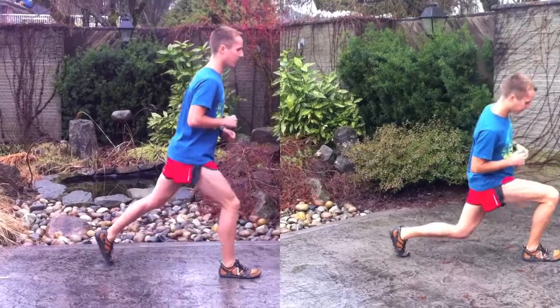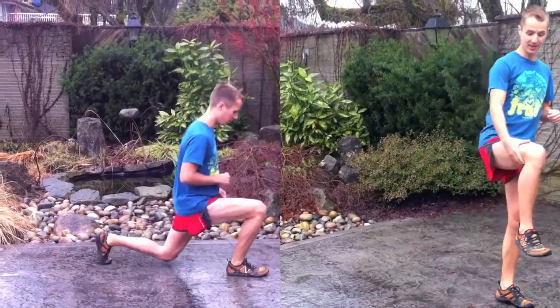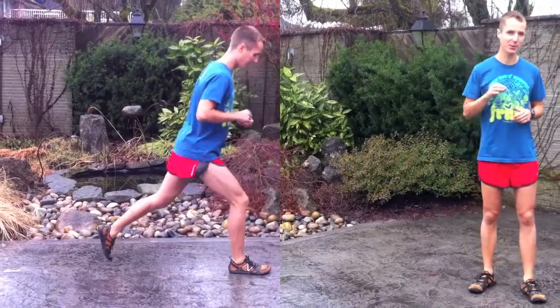That back foot pops in the air. So, 100 lunges — this is going to really target the side of your leg and your glutes like crazy. It's going to be really, really good.